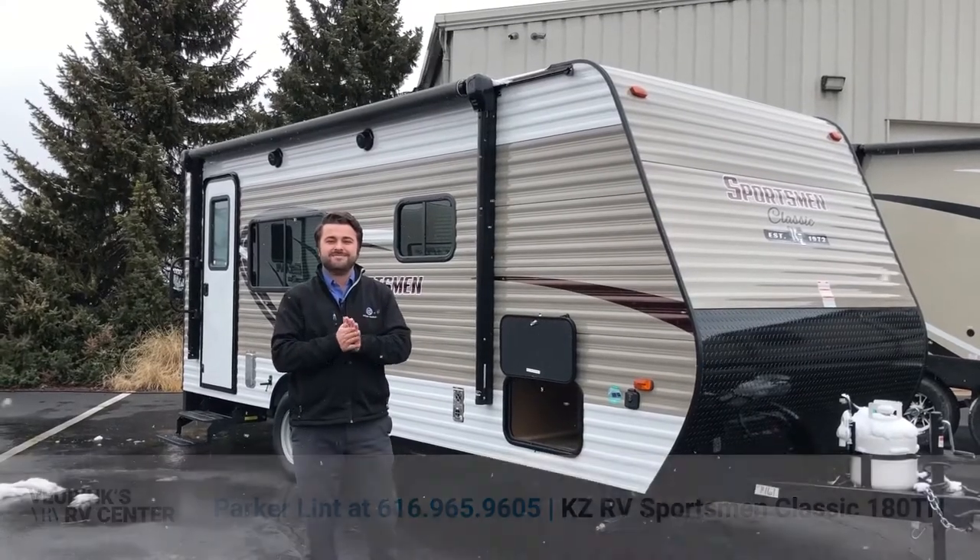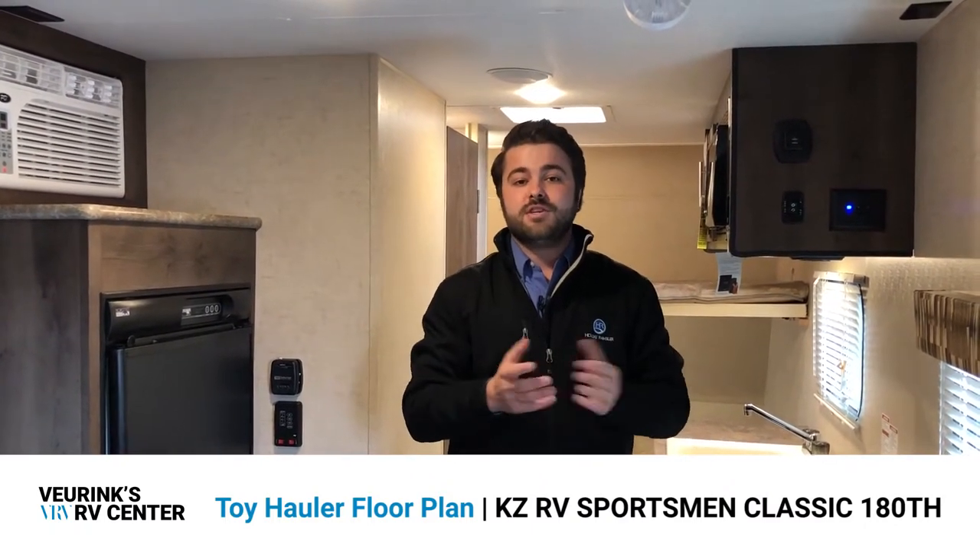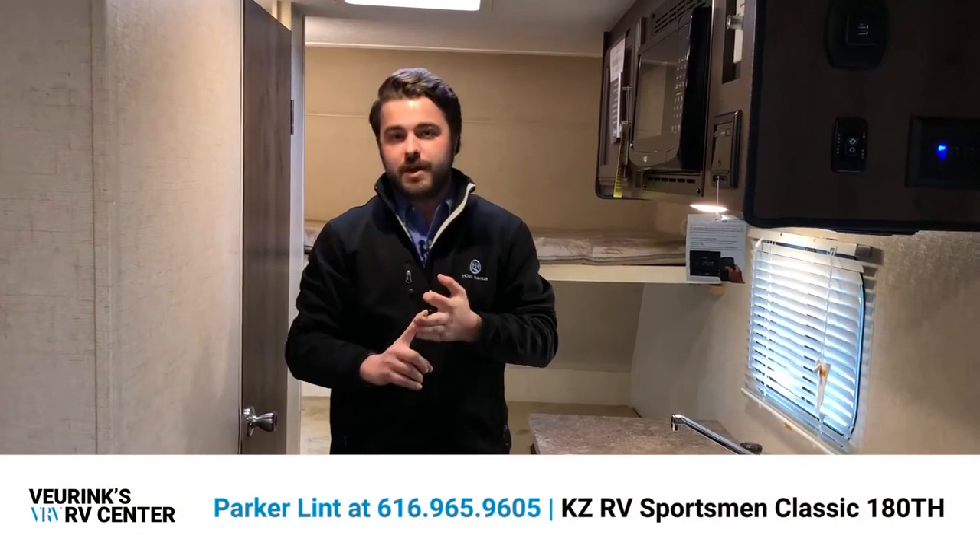The 180th Sportsman Classic from KZ RV is a toy hauler, but it also has plenty of sleeping space and all your normal amenities. It weighs in at just under 3,300 pounds — very easily towable by your smaller SUVs, mid-size SUVs, and half-ton trucks. We're going to take a look at the front kitchen area, bedroom, and bathroom first, then get back to the garage area.